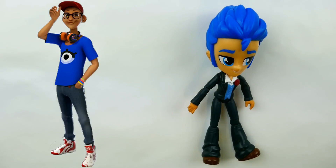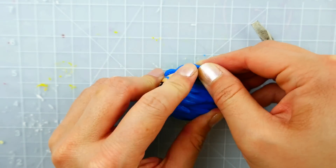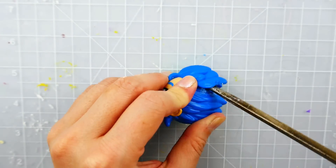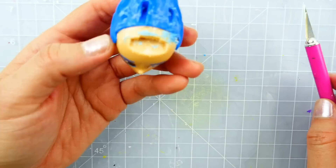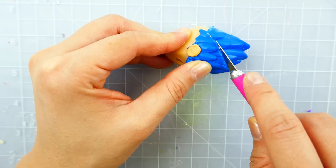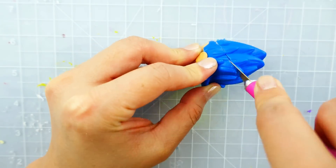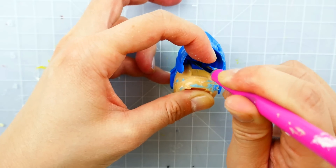Alright, so we're going to be using Flash Sentry. Let's get started. The first thing we're going to do is take off his hair — I'm going to take off the front part of his hair here. And then for the back, we're actually going to cut off just half of it. I'm going to trim it all the way across and take that off because we're going to be building his hat right on top.